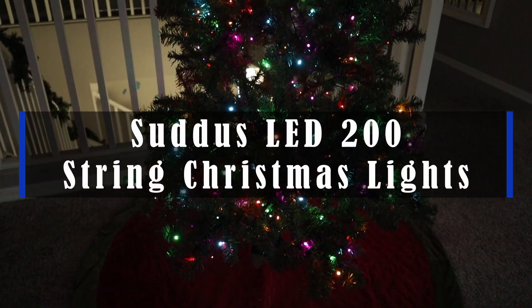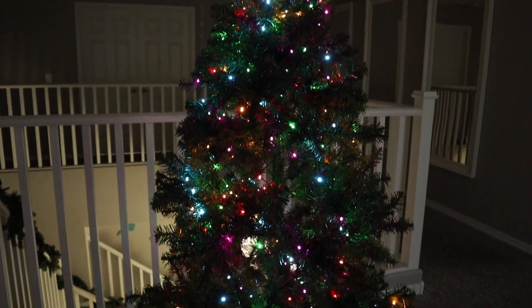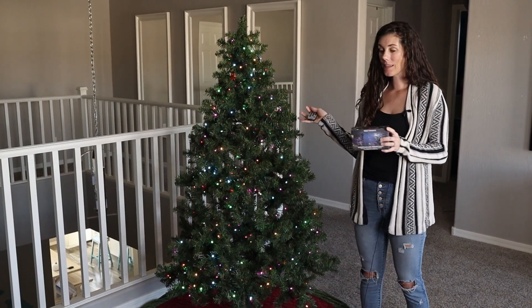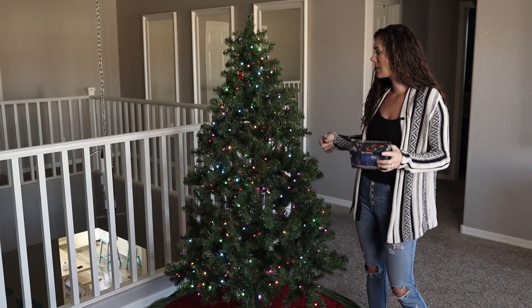Hey guys, what you see here are the Sudis LED string lights, and these are awesome. We've had this artificial tree for years. The lights started burning out on it, so we yanked them all off and instead added two strands of these Sudis LED lights.